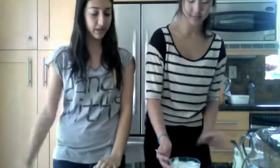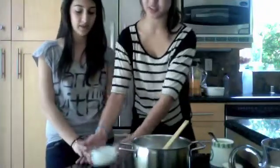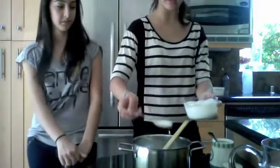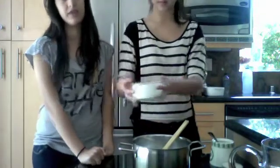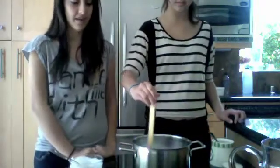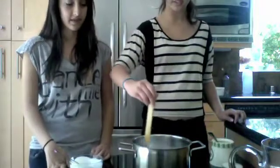Now that the milk has cooled, we're going to take two tablespoons of the starter yogurt and put it into the milk so the bacteria can make lactic acid. Instead of starter yogurt we could have used freeze-dried bacteria, but since we're not scientists, we'll just use the bacteria in the starter yogurt. Stir it, then pour the mixture into a clean container.